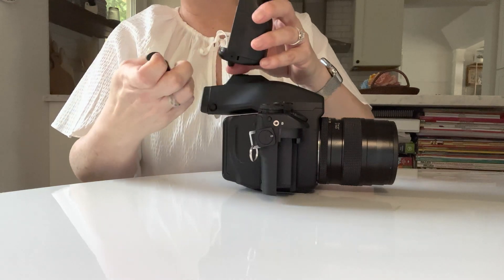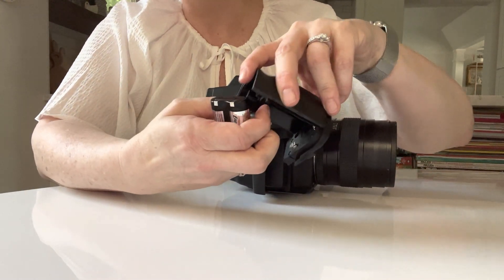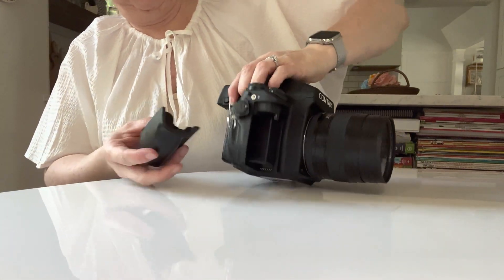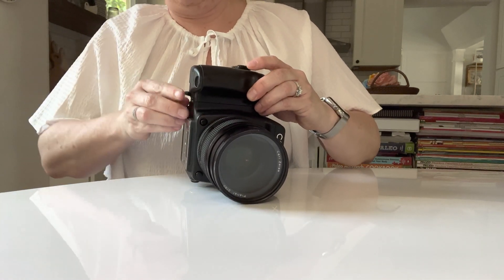To insert the battery, you'll check the positive and negative. Positive is forward, negative is back. Slide that in, slide the battery grip on, and lock it into place.